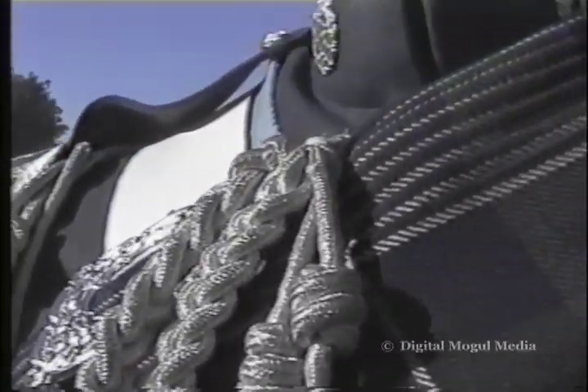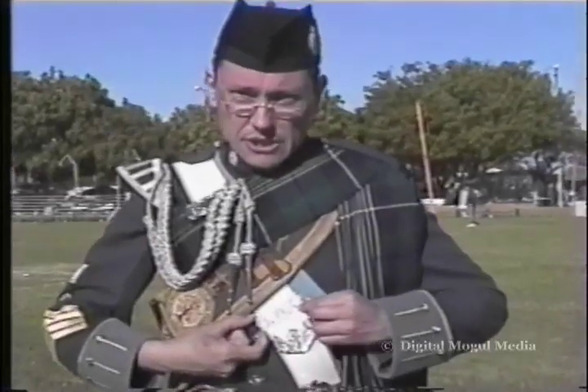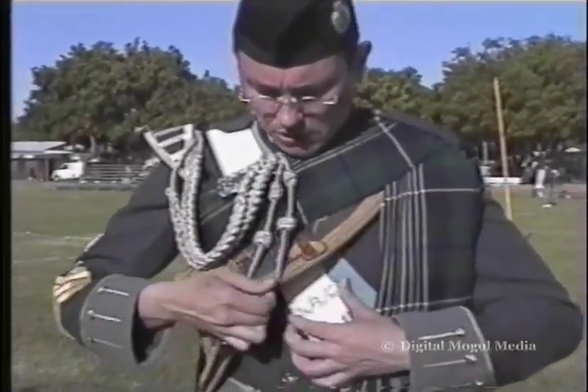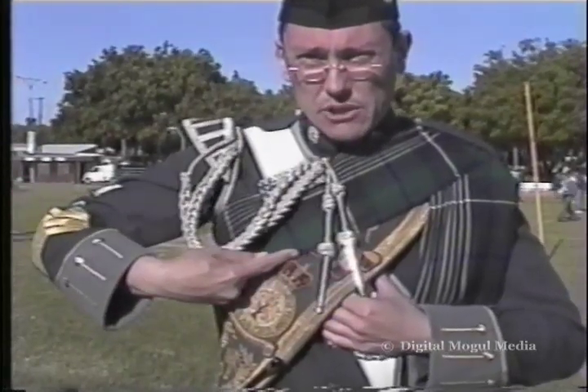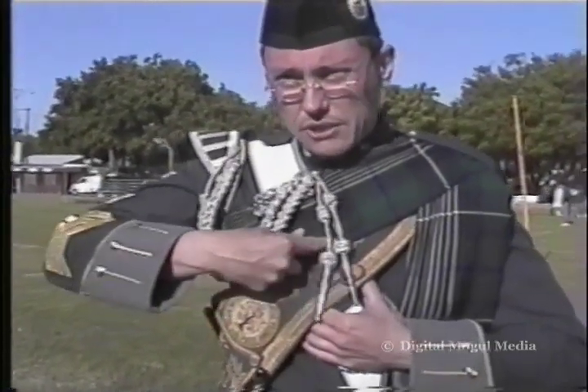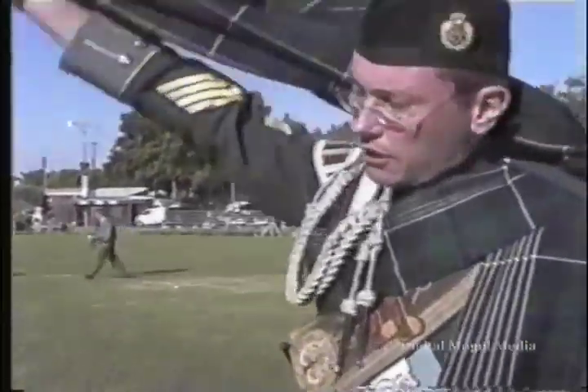Once again, check everything is right. If you're not wearing a drum ranger's sash, this slider here on the cross belt should go up against this edge — the bottom edge — of the piece of plaid that's wrapped around the front of you.